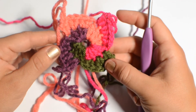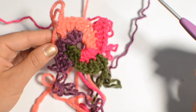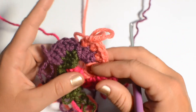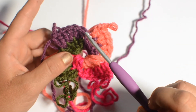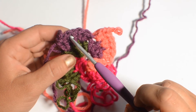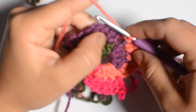Round three is going to have 36 stitches because we add 12 stitches for every round — 12, 24, and now 36. 36 divided by four is nine stitches, so we're going to be doing nine stitches with each color. Go back to your first color. The pattern for round three is: one double crochet into the next stitch, two double crochet into the one after that, one double crochet in the next stitch, two into the one after that — follow that pattern. One double crochet, then two into the next stitch.